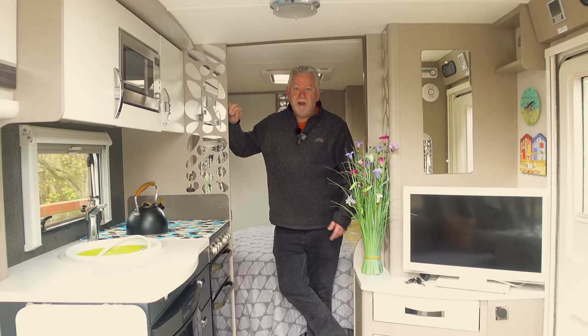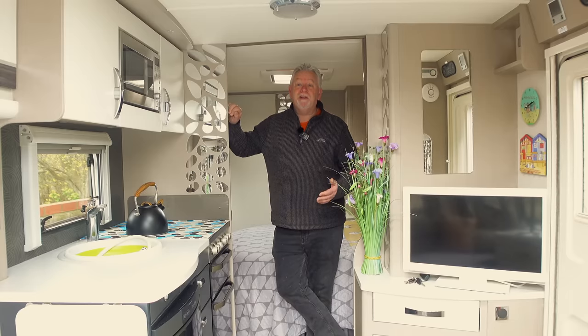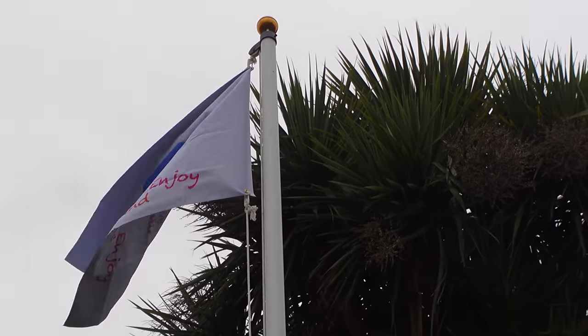Hi everyone, warm welcome back to the channel. Three things coming your way in this video: number one, we're adding some razzle dazzle to the exterior of the caravan courtesy of Silky - they sent us some cleaning products to try and I want to get a shine back on the fiberglass front and back. Number two, we've ditched the 12-volt hair dryer. And number three, we're flying the flag for Caravantastic and caravanners everywhere.